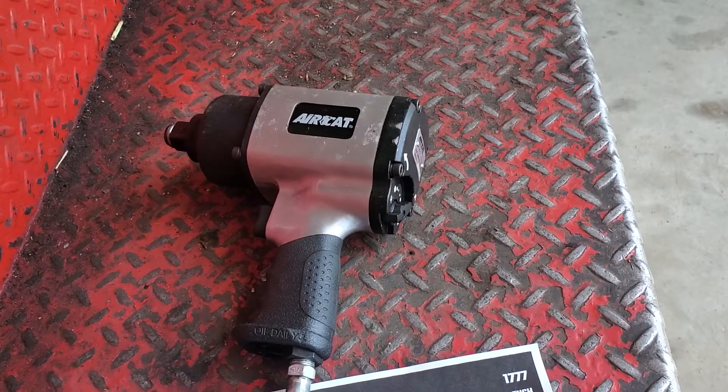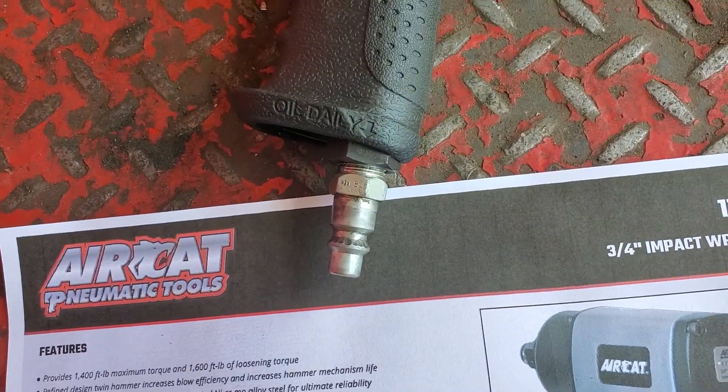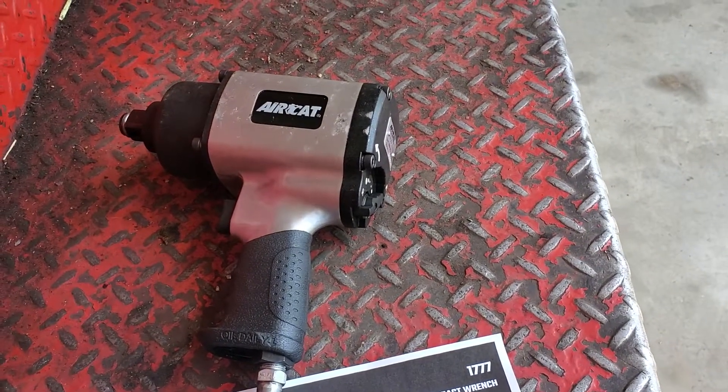If you notice the air nipple, that was put in when I purchased the gun — you can see it does take some hammering. As for longevity of the impact, I can't tell you much because I haven't had this one that long. I can just tell you initial feel and initial torque: it is a very nice impact. It's heavy, I believe more than what it's rated at, but it works very well.